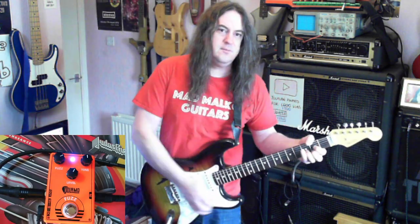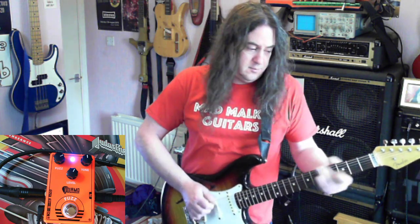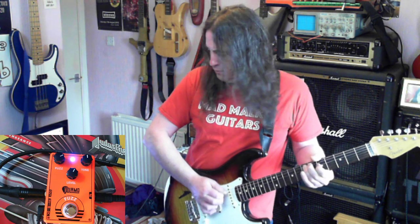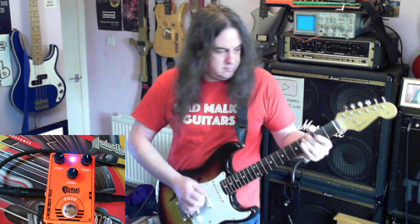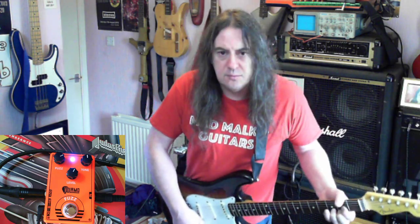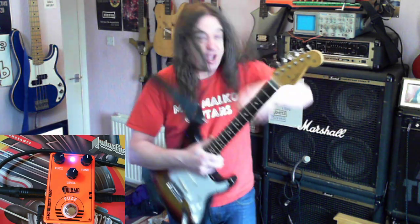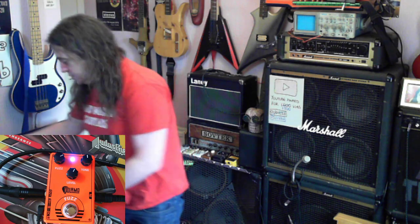I'm not sure the first dial does particularly much. I'll kill two birds with one stone by talking about it while I plug in my usual setup. This is me using a wee loop pedal, and then what I'm going to do is just go too far.